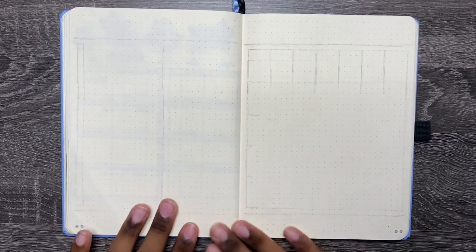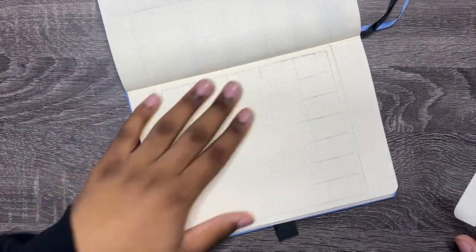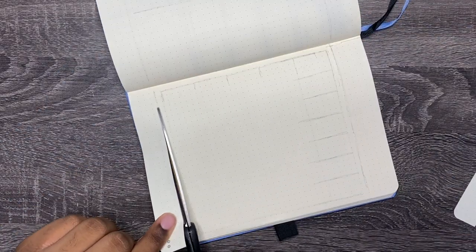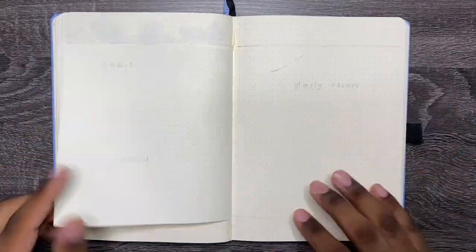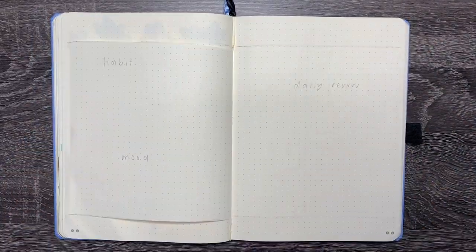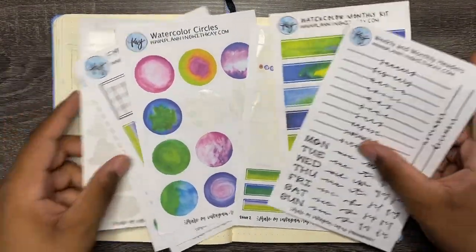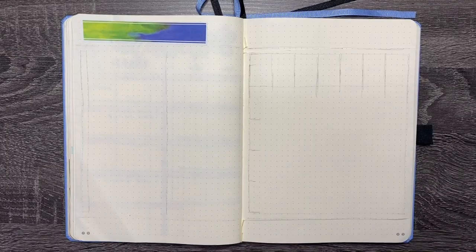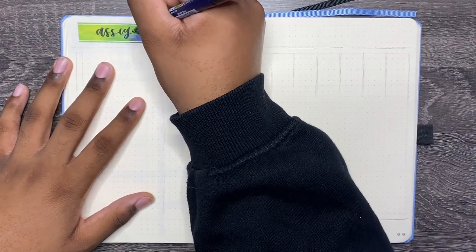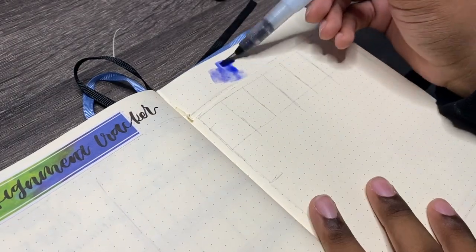Moving on to the second one — this one takes a little bit more time to set up but has a lot of components to it. I think this will be great for students depending on how much time you have to set up a bullet journal spread. This is going to be a Dutch door spread, so we have a one-page calendar. I'm also going to be using Planningwithkay stickers for some of these spreads — I have a big collection and I don't want them to go to waste.